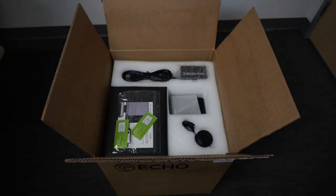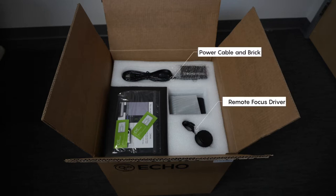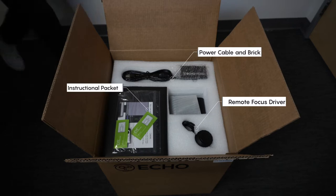There are multiple layers in this box. The first layer will contain your remote focus driver, the power cable and power brick, and the instructional packet in a black envelope.